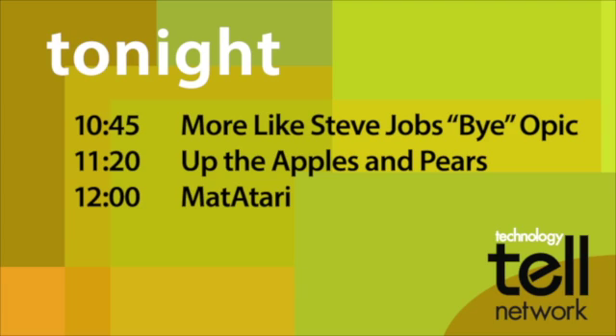At 11:20, Helen and Sue bake hairy biker ginger biscuits on a hilarious new episode of Up the Apples and Pears. On Technology Tell After Dark,